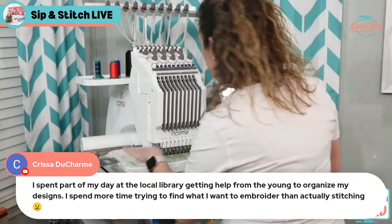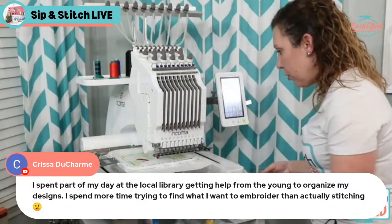The white is done stitching — that's the white outline. Let me zoom in so you can see this a little better how cute it is.